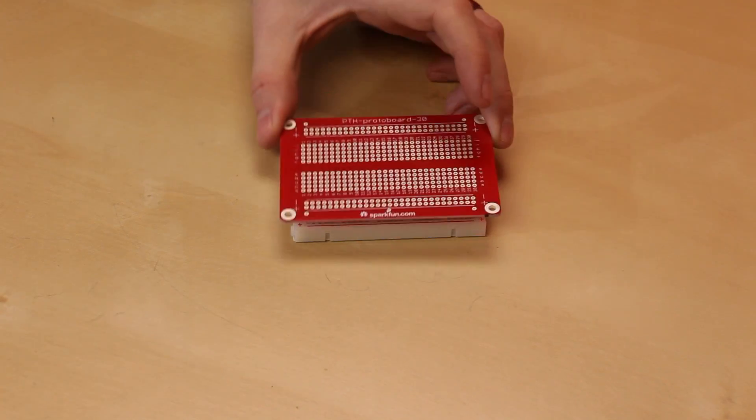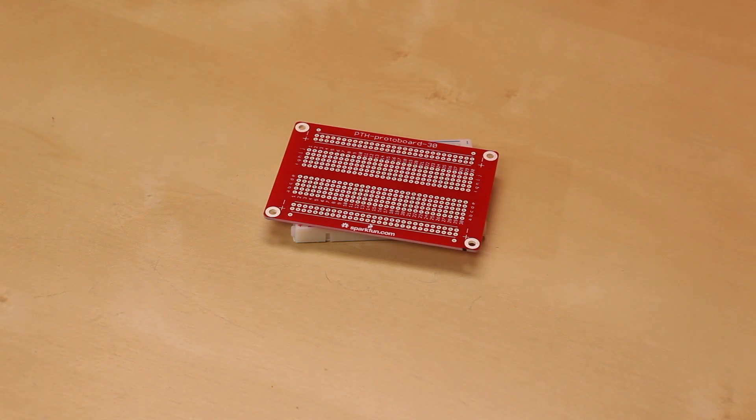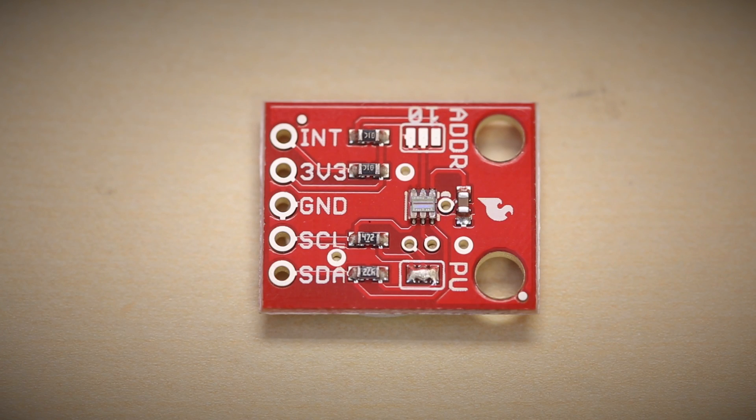It's a pretty simple concept — it's just a through-hole version of a breadboard. So instead of actually plugging in the pins, you solder them in place, and it's a simpler way to prototype a permanent thing. So check out the new through-hole protoboard.